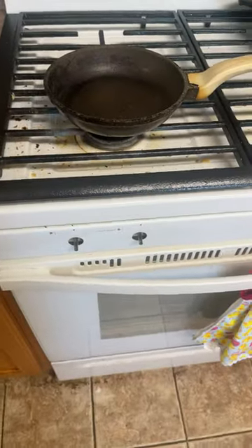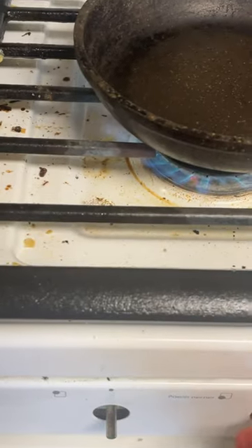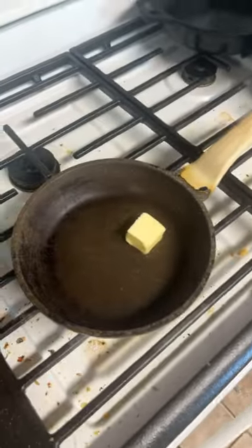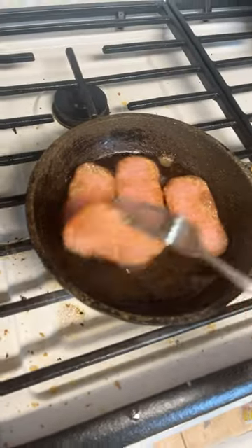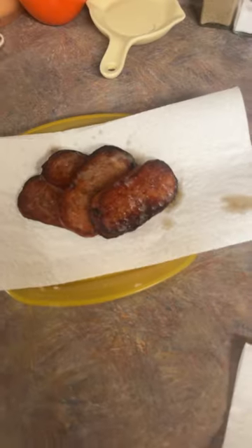Then turn on the stove. I like to keep mine at about medium. You can take about a tablespoon and a half of butter and stick it in the pan. Then you throw four pieces of spam in there. Then you flip, and then you take it off the pan. Now you're done.